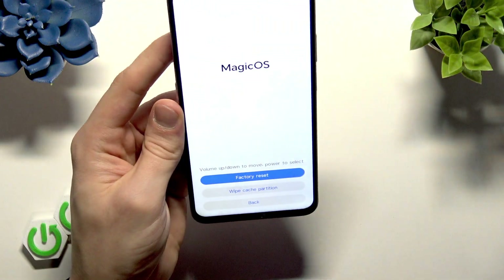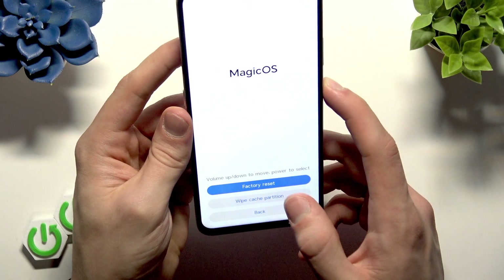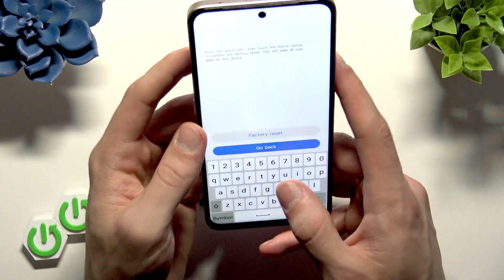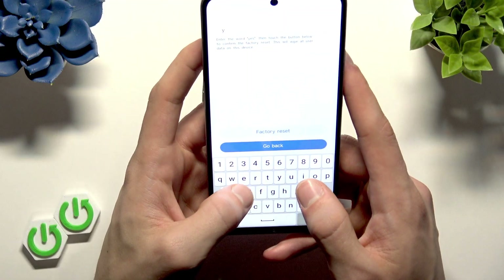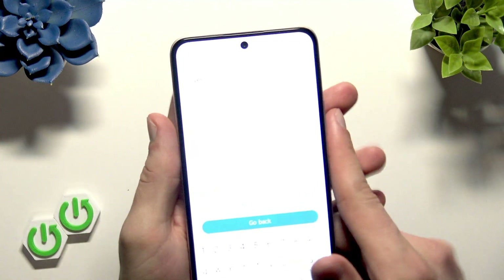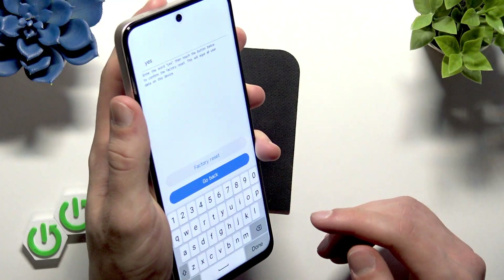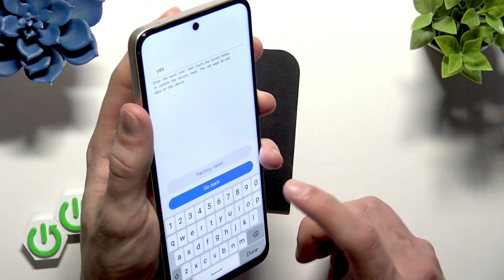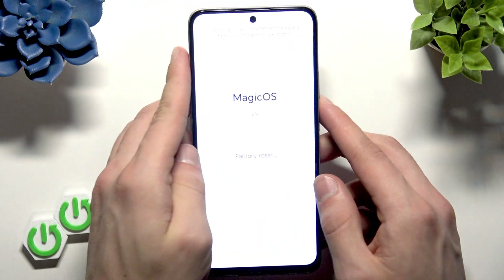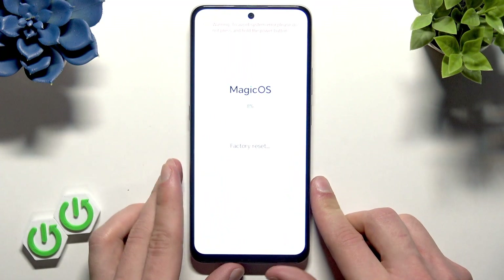If you cannot use the touchscreen, you can also use your keys. Then go to Factory Reset and here you're going to have to enter the word "yes" as you can see right here — unfortunately it's too bright and I can't do anything about it. So once you enter yes, select Factory Reset and the factory reset operation will begin. Now you just have to wait until your phone is fully reset.